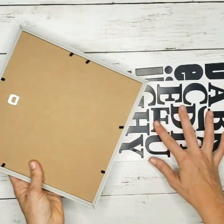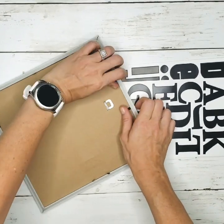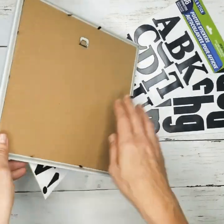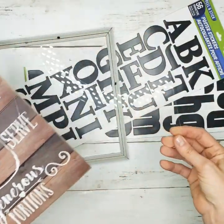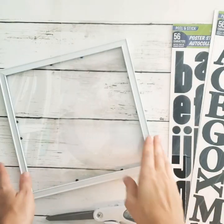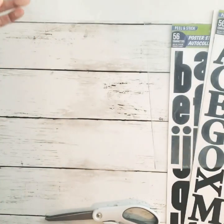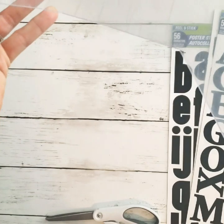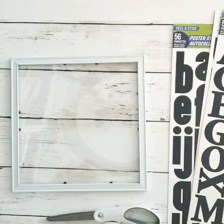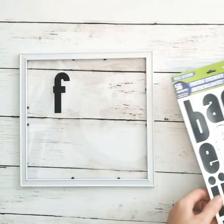For the farmhouse acrylic sign, the supplies you'll need are a Dollar Tree picture frame — I used a 10 by 10 picture frame that had a glass insert — and the Dollar Tree alphabet letters that you can find in the decal or poster section. The first thing I did was remove the insert. After removing the insert, I'm left with the piece of glass, but I also took a piece of plexiglass that I found at Hobby Lobby for a few dollars for a large sheet.